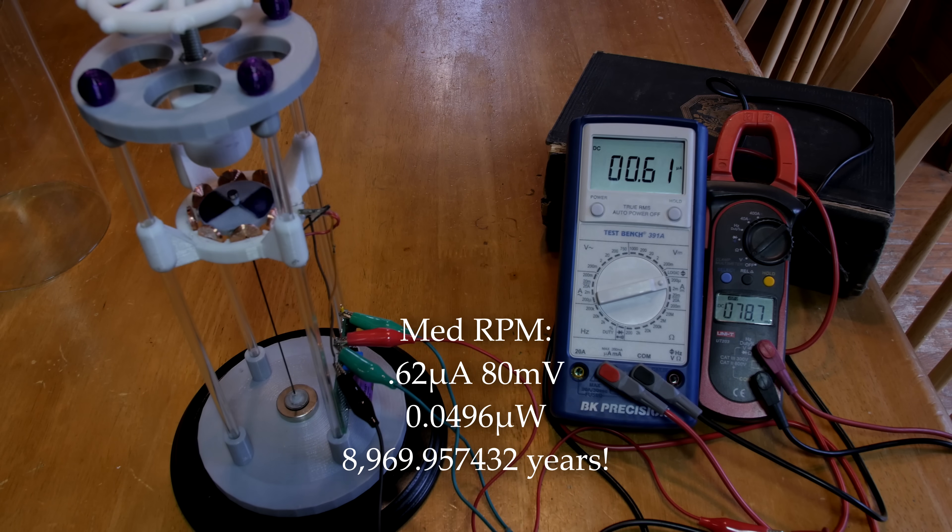These next measurements are taken on the medium RPM mode, and according to my calculations we get 8,969 years at this mode. You can see the RPM is significantly higher as well.